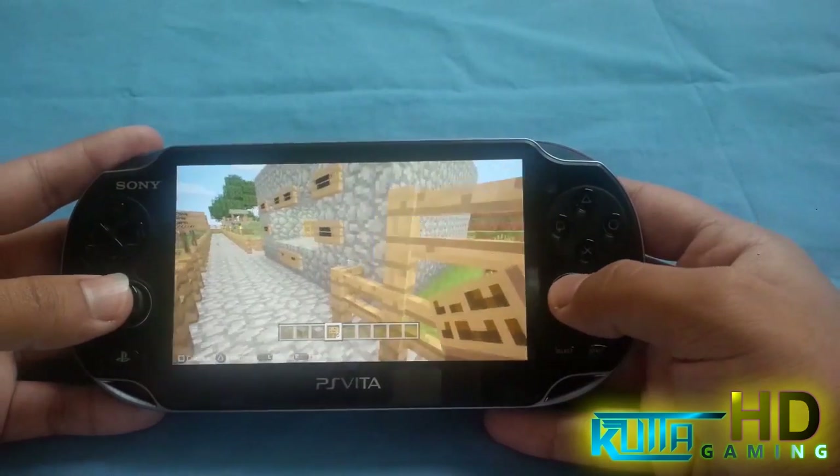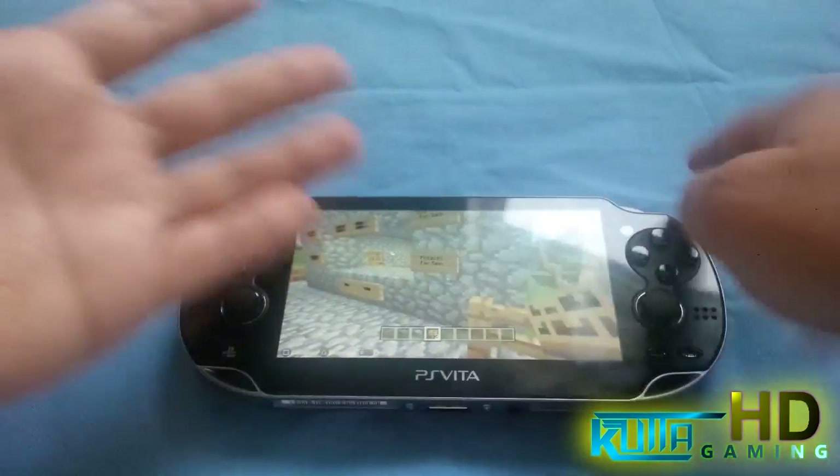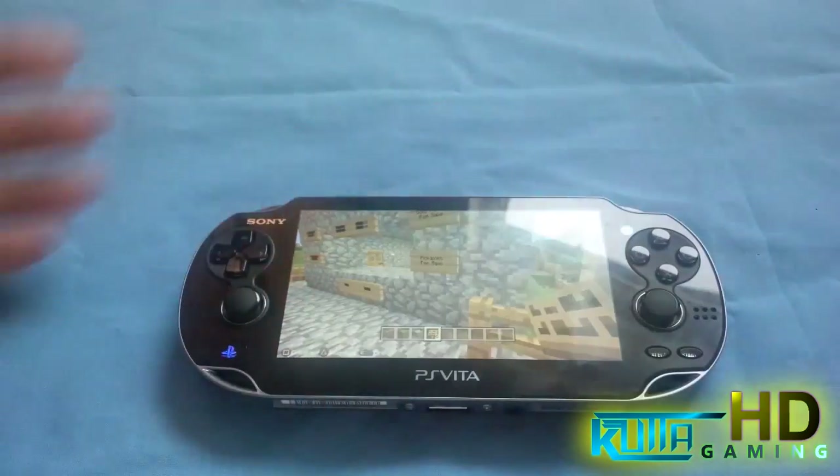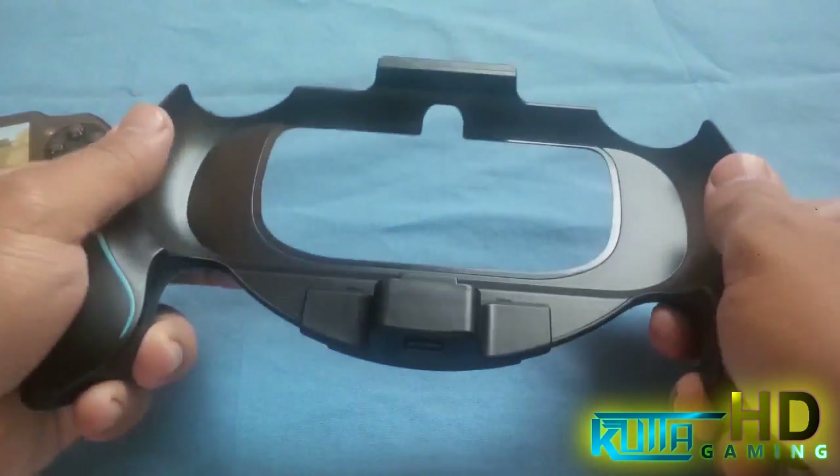So I've got an accessory. You can hold it differently because when I hold it the way I do, my palm just starts aching. So I got this from China — it's one of those back grip holder kind of things.